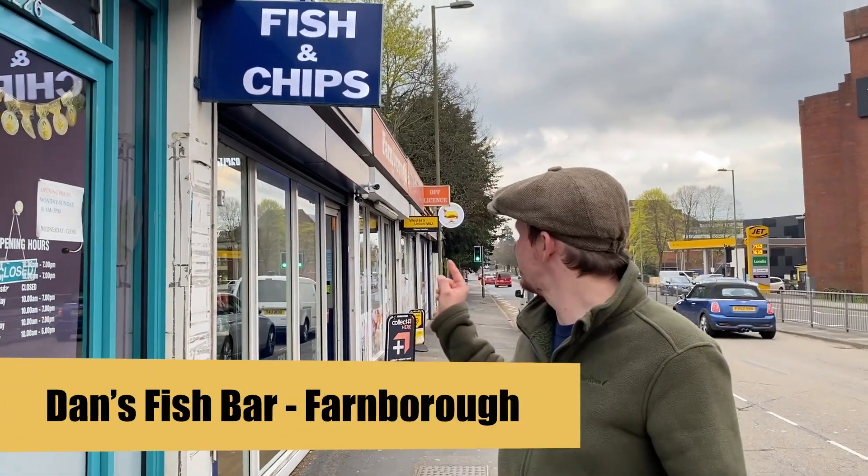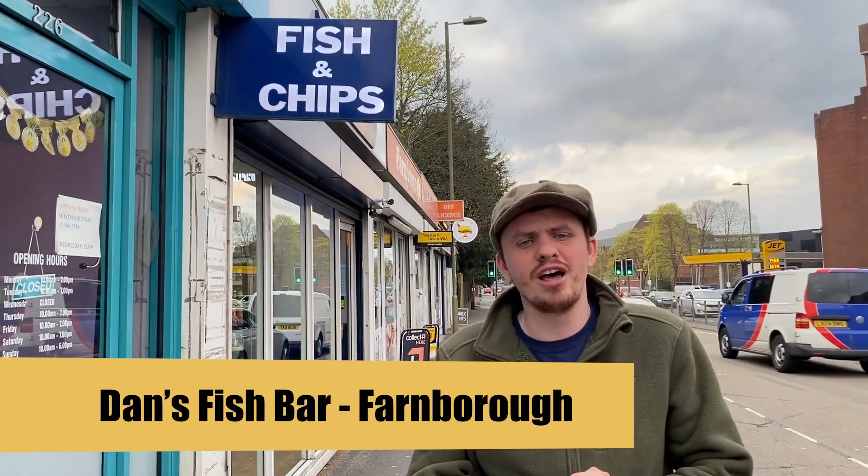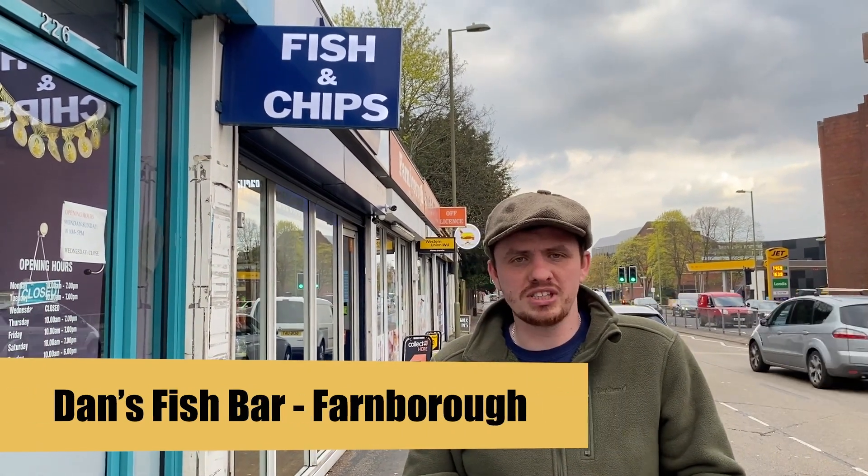Hello and welcome to Sam the Chip Man's fish and chips review. This time we're at the Fish Bar in Farnborough, which is opposite the back down — that's in Farnborough. Let's give these a try. Don't forget to like and subscribe for all the latest fish and chips content — without further ado, let's get in.